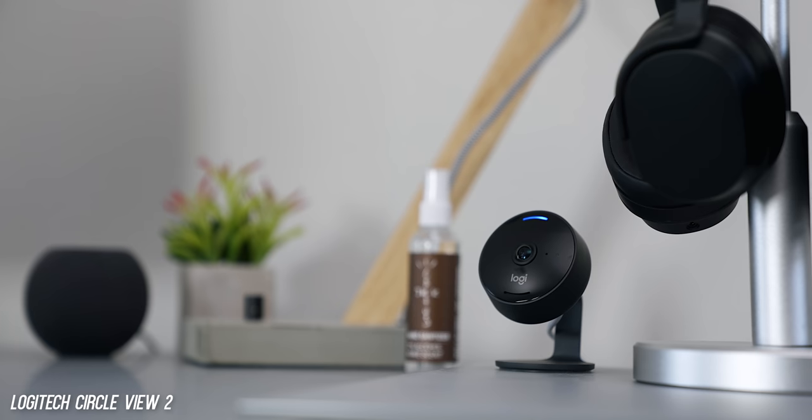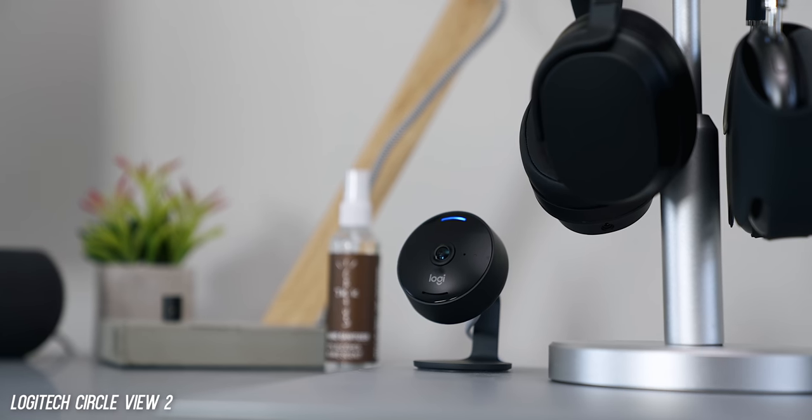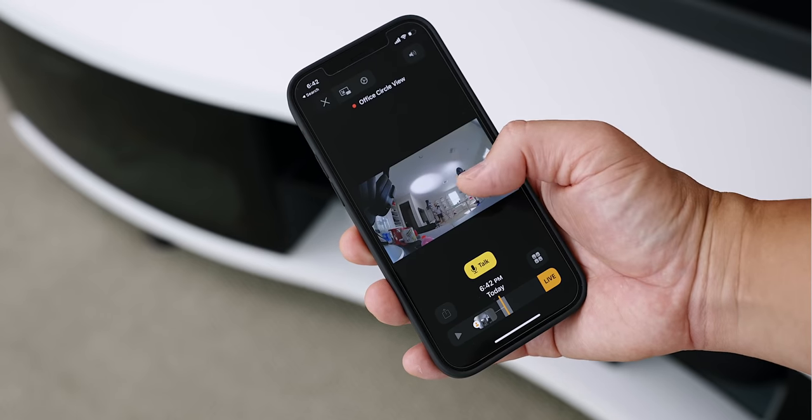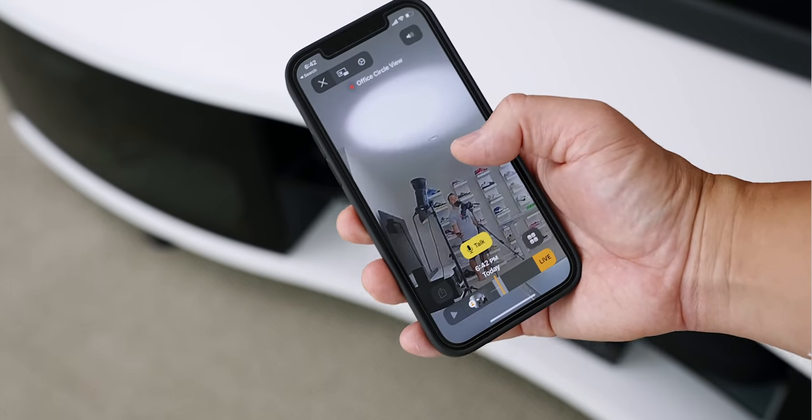I'm also trying out a few more HomeKit connected products. With cameras I'm starting with the Logitech Circle View — I have two or three of these and I'm going to hook them up to see how much I like it versus the Google Nest ecosystem I have right now. I already like how HomeKit shows me the feed right there, easy to access, so I'll definitely be following up with that. Let me know if you enjoyed this episode of Ultimate Smart Home. HomeKit has come a long way and with iOS 15 and Thread it's just getting better and better, so make sure you subscribe to the channel, hit that like button if you enjoyed this, and I will see you in the next one.